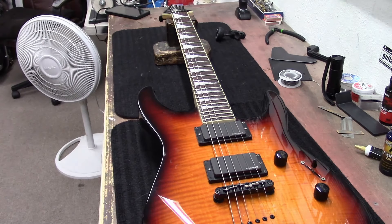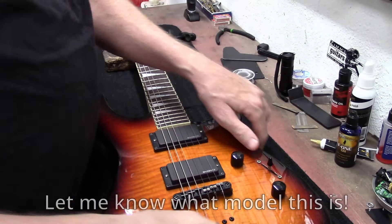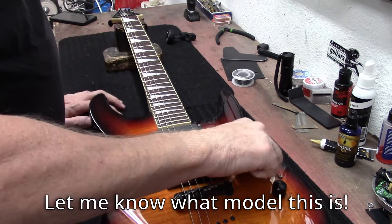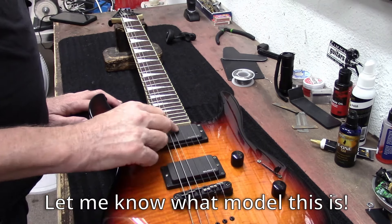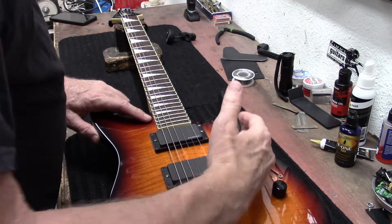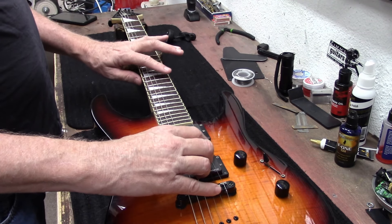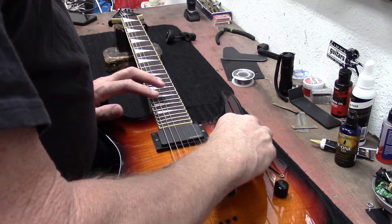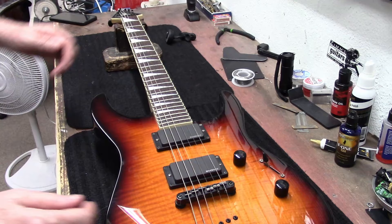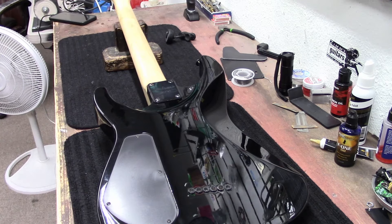Okay, let's plug it in. The output jack seems nice and tight, but we got a lot of scratchiness in this pot, so I can spray that out. Before we get any further, let's take the back plate off and spray that out to get that potentiometer nice and quiet.